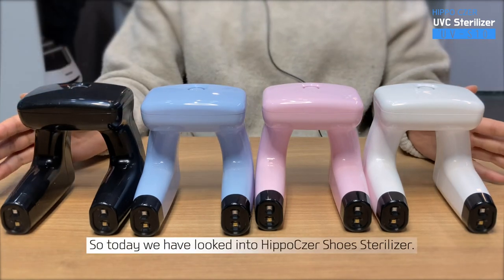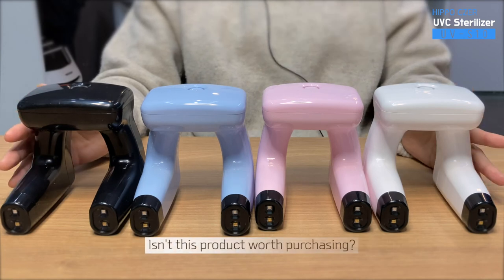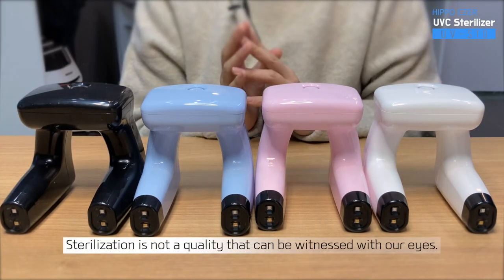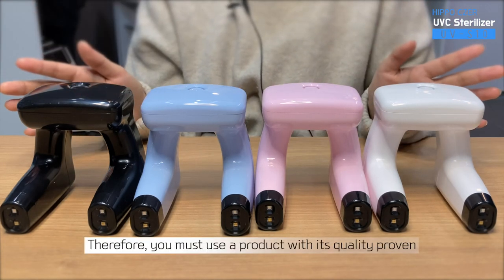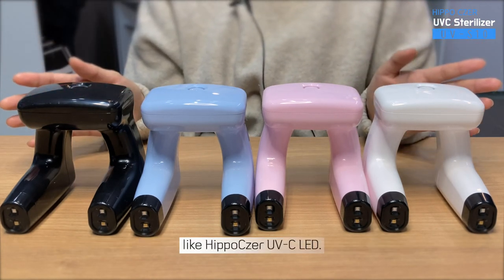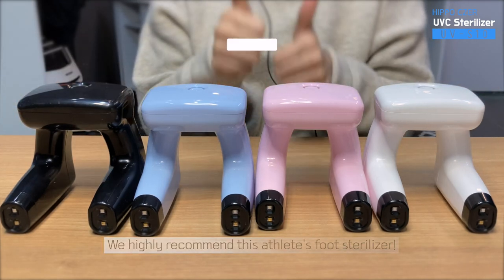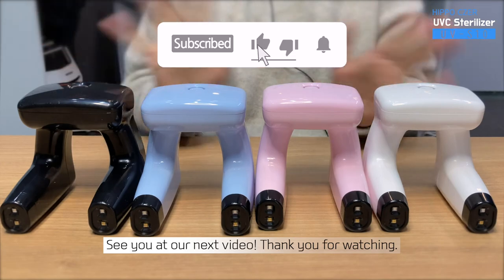So today, we have looked into Hippo Caesar shoe sterilizer. Isn't this product worth purchasing? Sterilization is not a quality that can be witnessed with our eyes. Therefore, you must use a product with a quality proven, like Hippo Caesar UVC LED. We highly recommend this athlete's foot sterilizer. See you at our next video. Thank you for watching.